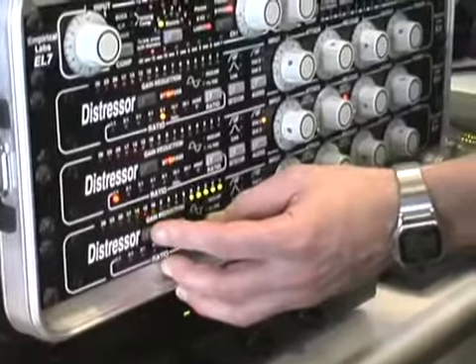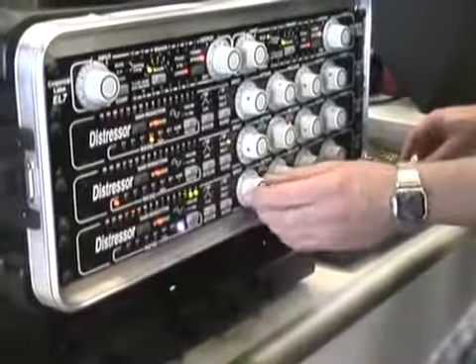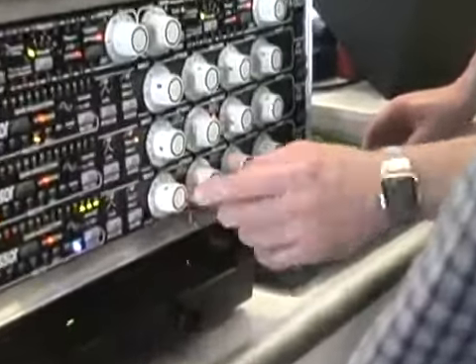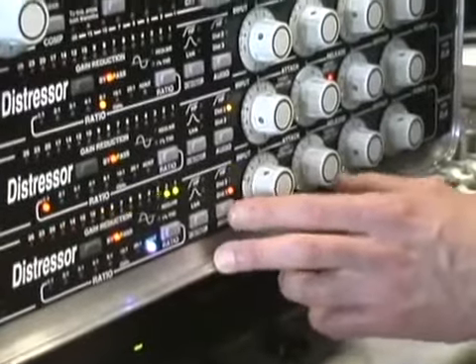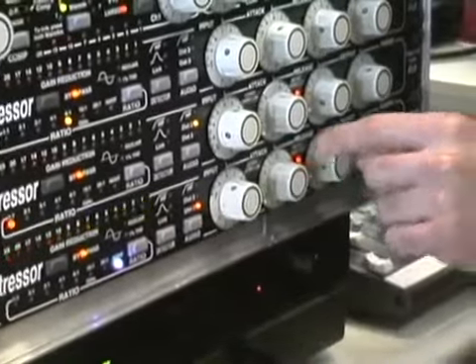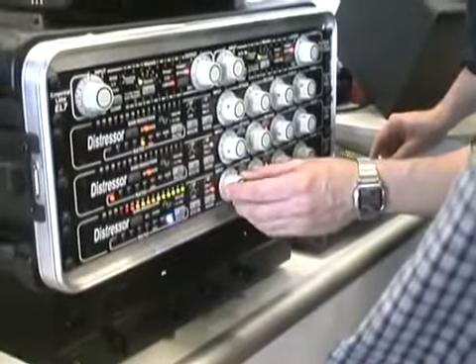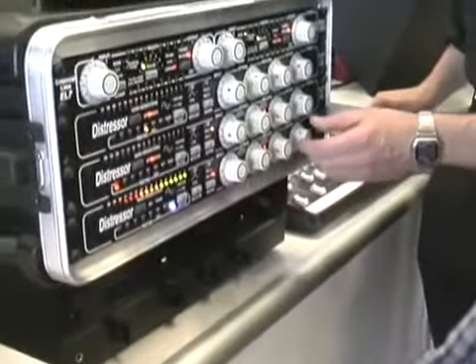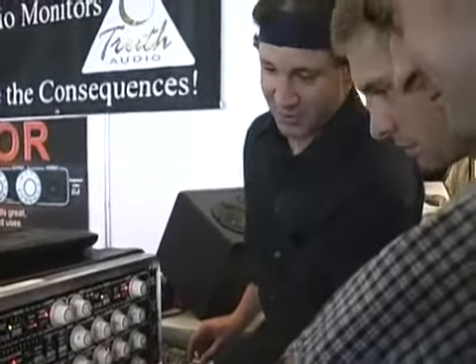That's what you started with, and that's what you end up with. We also give you some distortion modes — I can add distortion and some grunt with a little extra body using the switches here. Listen to this now. Distortion — a pretty crazy sound.